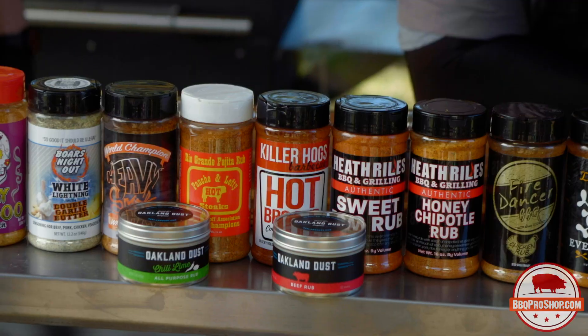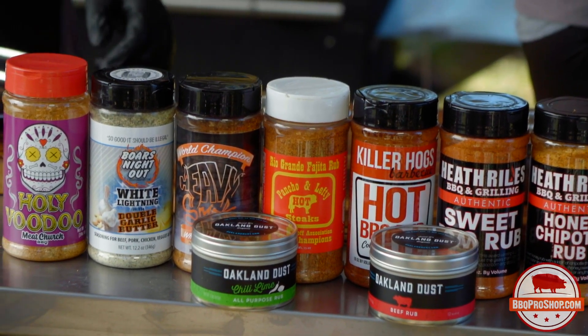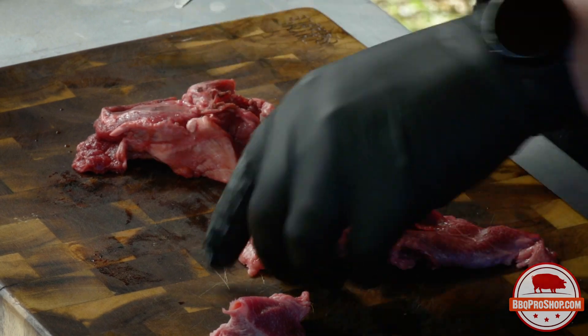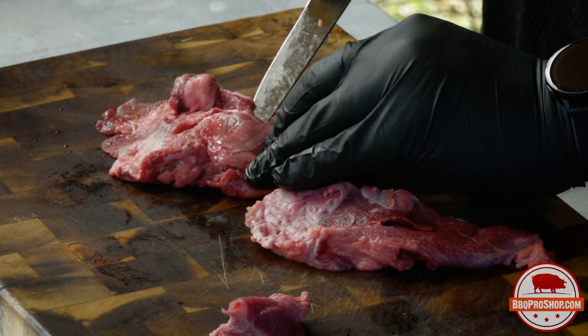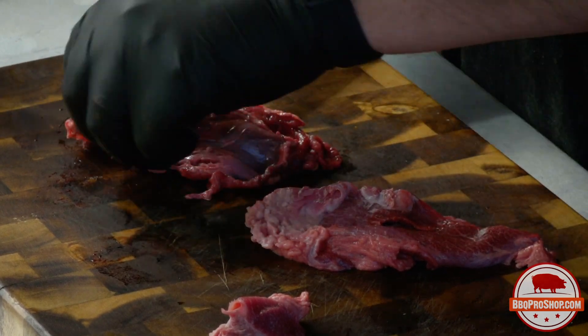So we're going to trim these up and then just go Oakland dust all day on these. We've got the chili lime and we've got the beef rub on here. The great thing about these Oakland dusts is they're very fine rubs so they're going to fit in all the nooks and crannies. They've got a lot of deep earthy smoky flavors that are really going to accentuate the richness of this beef. That lime through the chili lime is going to give you a little pop of citrus, cut through all that luscious fat, and you're going to end up with this wonderful flavored beefy little nugget that we're going to put simply in warmed corn tortillas with some chopped cilantro and onion and nothing else because nothing else is needed.